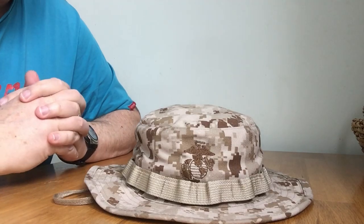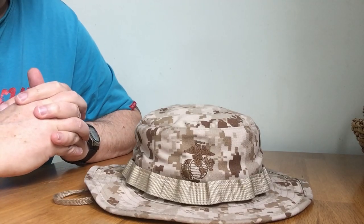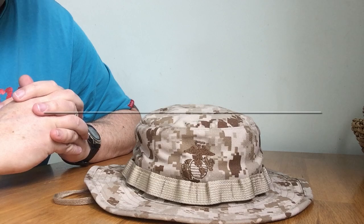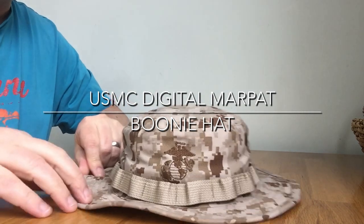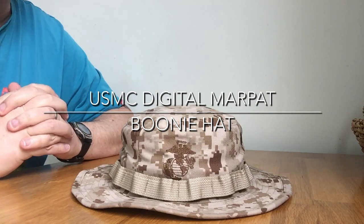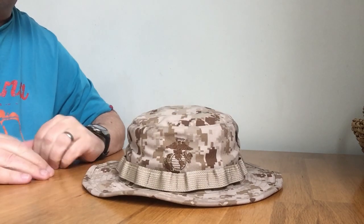Hello there. Welcome to Surplus Military Reviews SMR. Today we're going to be talking about the US Marine Corps Boonie Hats. As you can see, this one is in Desert Digital MARPAT color and it's very, very nice.